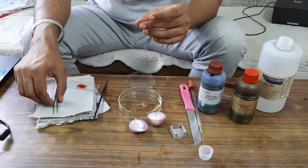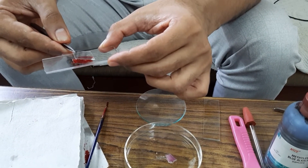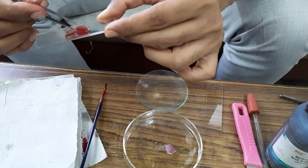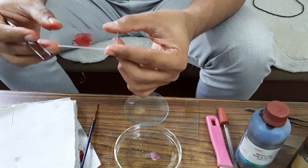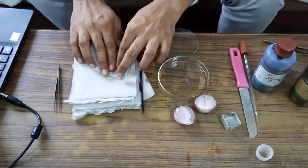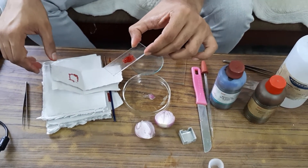Then put the cover slip on the slide. Make sure you are placing the cover slip very carefully, otherwise bubbles may come in the material and obstruct observation under the microscope. Use filter paper to gently press and remove the excess stain and glycerin. Our slide is now ready.